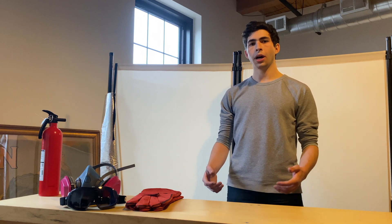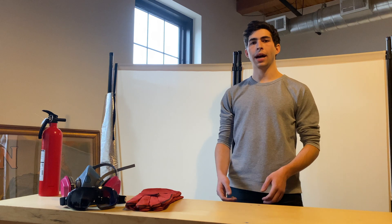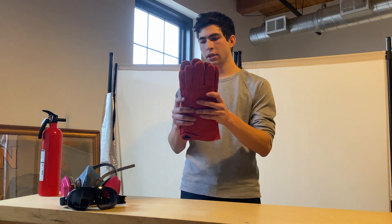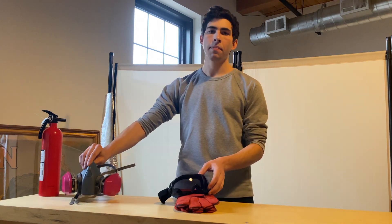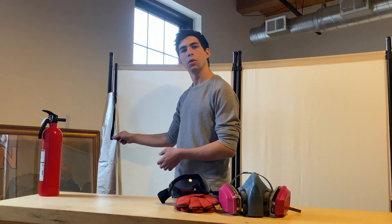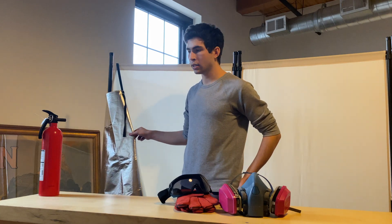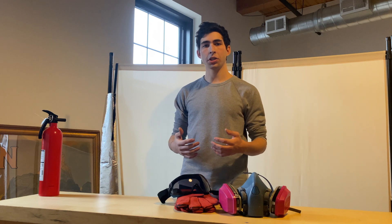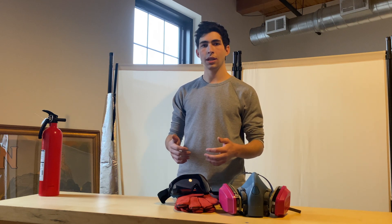Before I get started, I want to talk a little bit about safety. I am not a professional, therefore do not take anything you see in this video as instruction. If you attempt anything you see in this video, you are doing so at your own risk and I advise you to do it as safely as possible. Personally, I will be wearing leather gloves, eye protection, a 3M P100 mask for organics. I will also be wearing an aluminized apron as well as a pair of jeans, and I have a fire extinguisher on hand. I am not a professional, so do not take anything you see in this video as instruction.